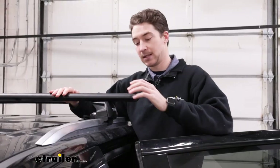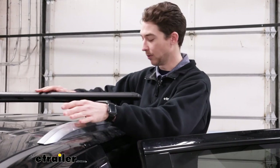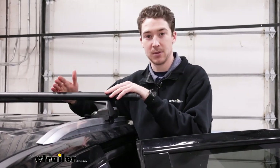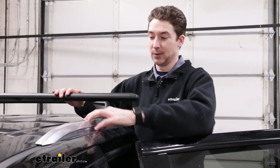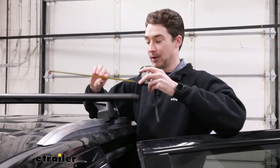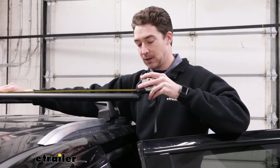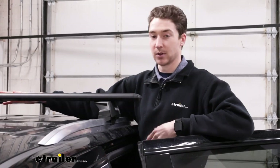This roof rack system has the crossbars, and it has these towers and clamps and our fit kit that hold on to our flush rail system on our Suburban. These crossbars are going to be able to support up to 220 pounds, but there are different weight ratings for the feet and the rails or your roof on your Suburban as well, so make sure you check and find out what all of those are rated for and take the lowest rated component. If you're worried about how much usable space you'll actually have on the crossbars, it really is pretty close to 60 — the actual end caps don't take up a ton of space, so you have 58 and a half inches of actual usable space on top of your crossbars.